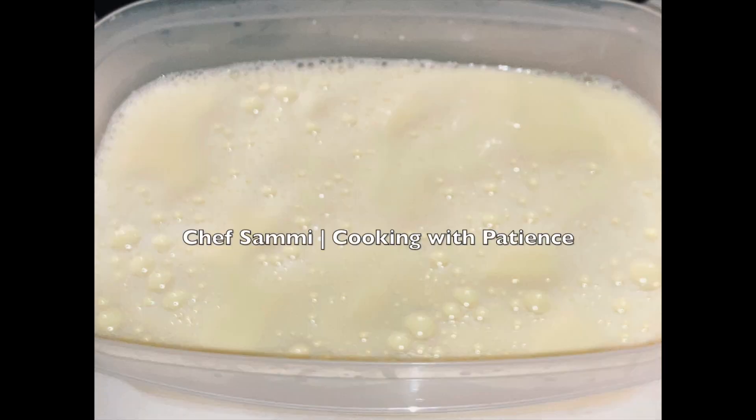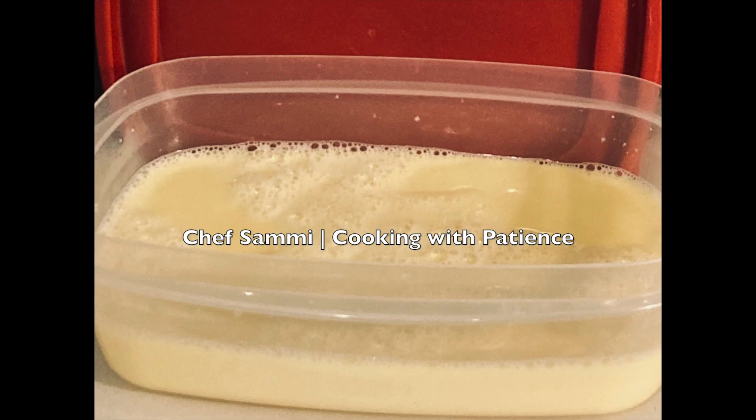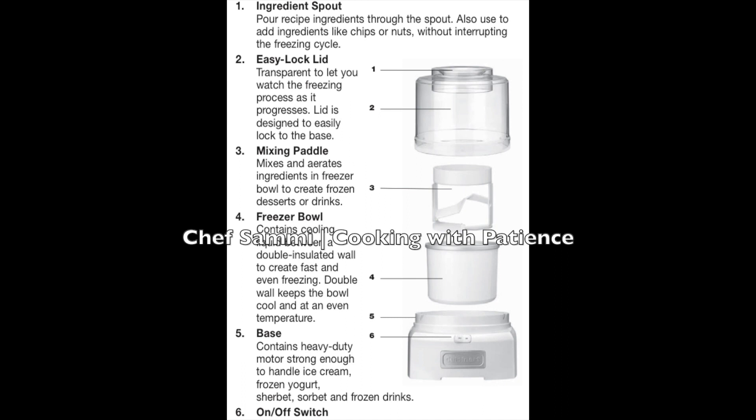Grab your Rubbermaid container — item number 2067177, a clear food storage container, eight and a half cups — and pour your ice cream base into it. Let it sit on the counter until it cools down; this might take about two and a half hours. Do not try to rush the cool-down process. Then refrigerate it overnight.